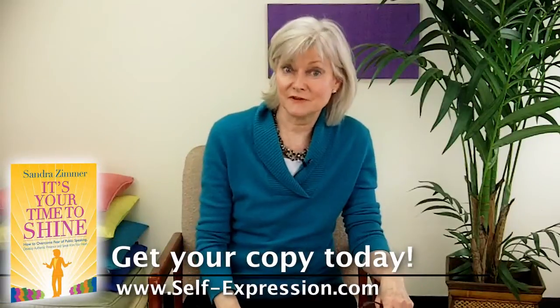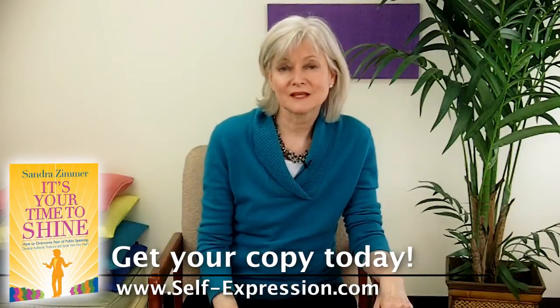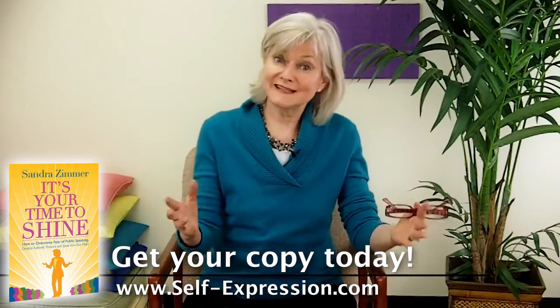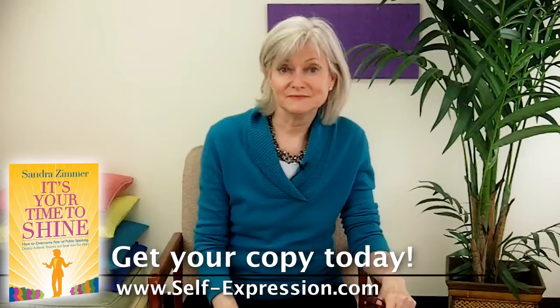I'm Sandra Zimmer — thanks for watching this fifth video. Watch for the next one. And remember, you can shine. It's your time to shine. Thanks.